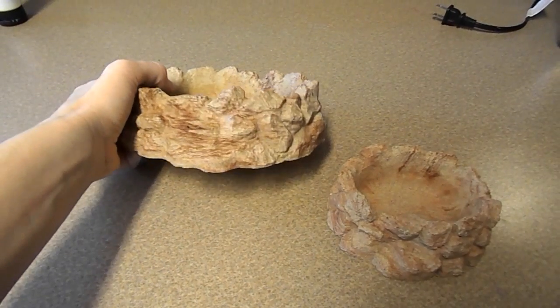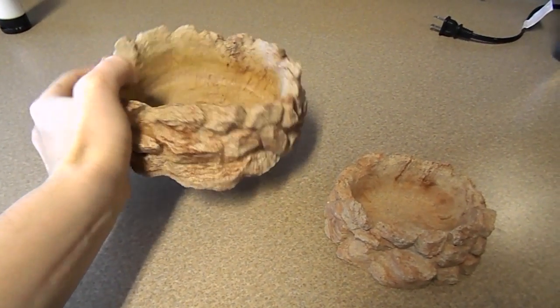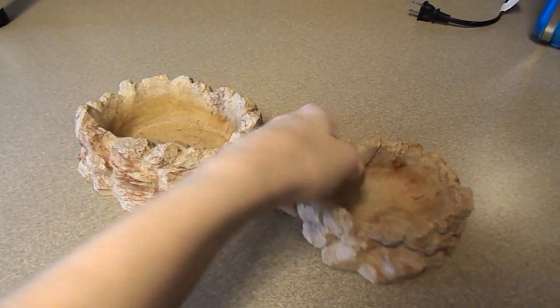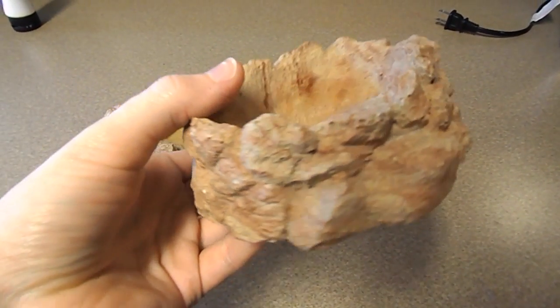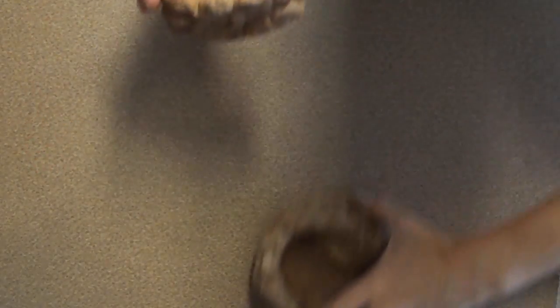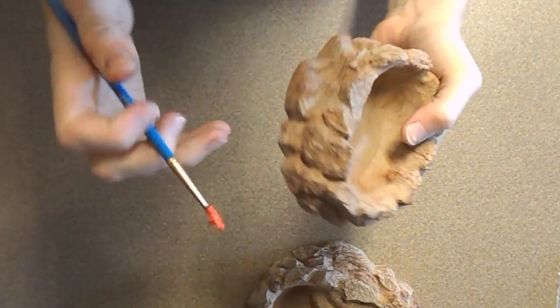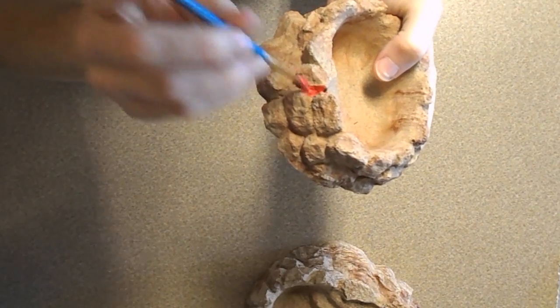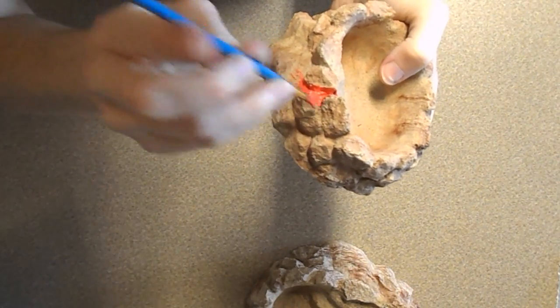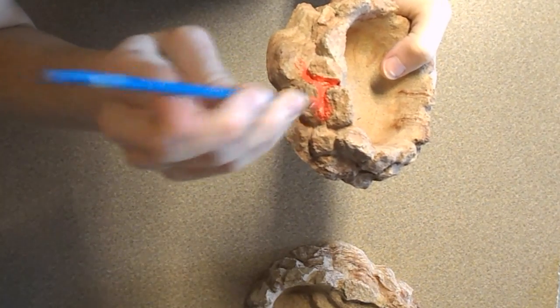To make my Pokemon habitats, I'm starting with these old reptile dishes that I have lying around the house. You can get these basically at any pet store or Walmart. I'm making one of my dishes a fire habitat and the other one an ice habitat. For the first one, I'm going to paint bright orange and yellow in the cracks of the rocks. For the other one, I'm going to paint bright blues.